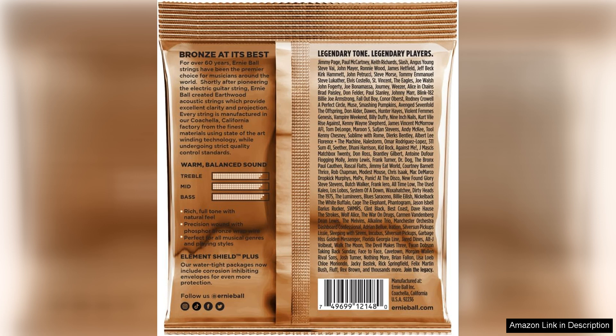Overall, the Ernie Ball Earthwood Light Phosphor Bronze Acoustic Guitar Strings are a top-notch choice for any guitarist looking for a reliable, great-sounding set of strings. With their balanced tone, easy playability, durability, and affordability, they are sure to please even the most discerning players. Give them a try and experience the difference for yourself.